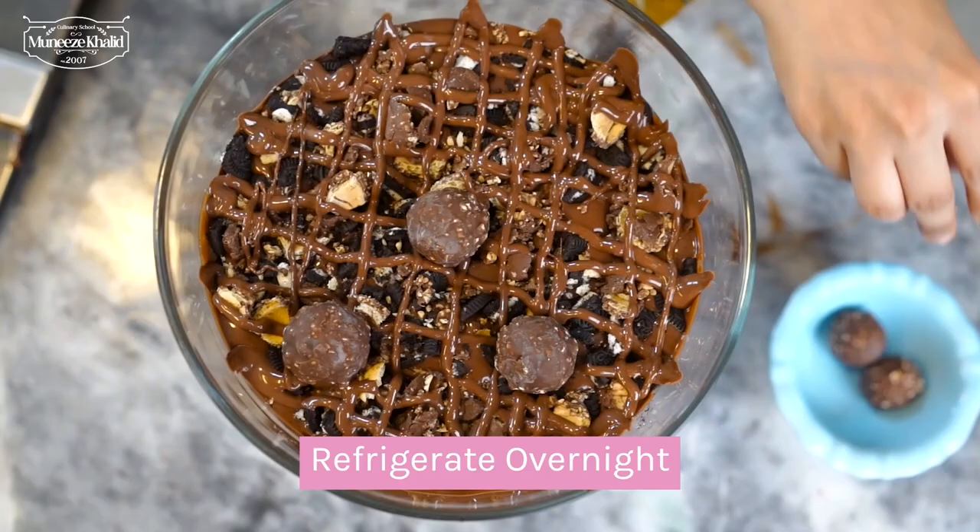I am just going to garnish this with a few Ferrero Rochers, and then it is going to refrigerate overnight.